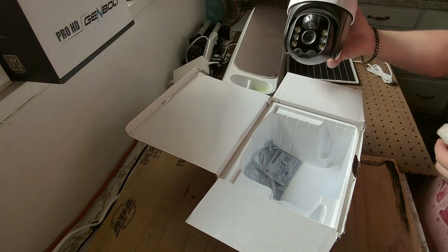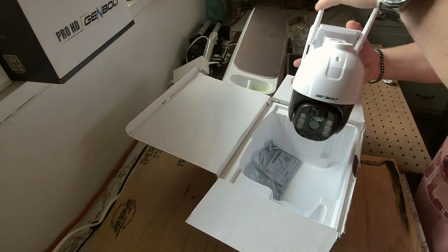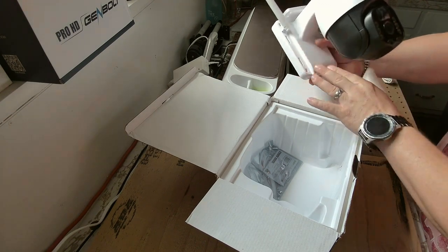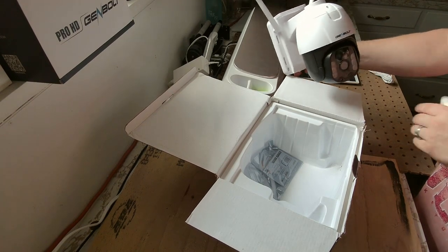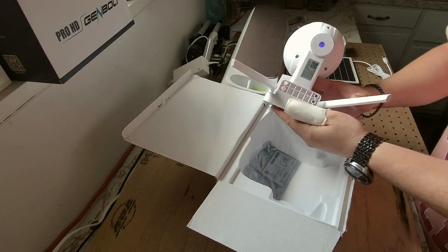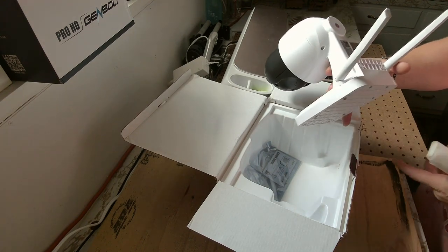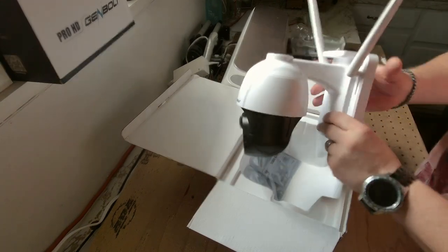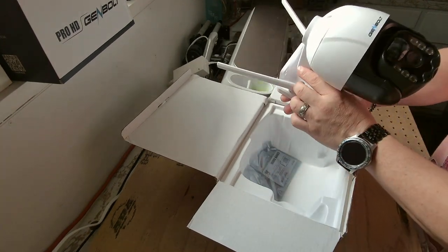A beautiful camera. Very, very heavy. And dual aerials, so you're going to get good reception. They have their famous QR code right here. When you're setting it up, you can use your camera on your phone, scan that, automatically input the digits that you need — the UID number — and you're pretty much good to go. It's a matter of setting up the software the way that you want it. Honest to God, it's real easy.